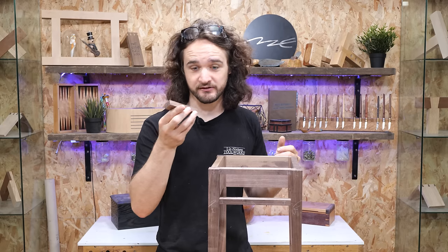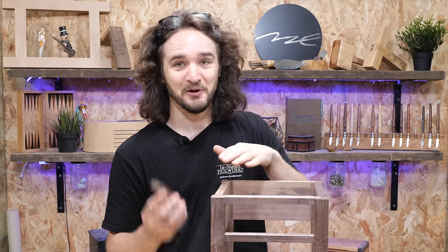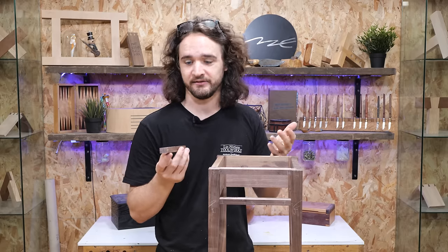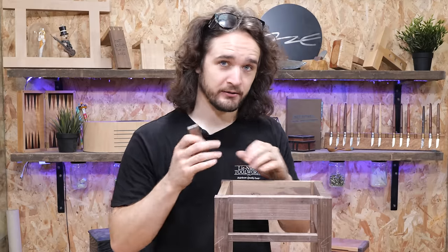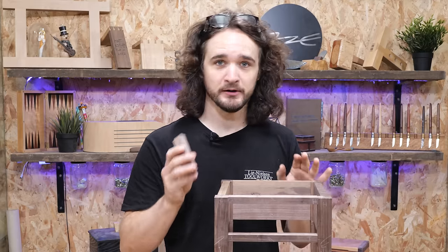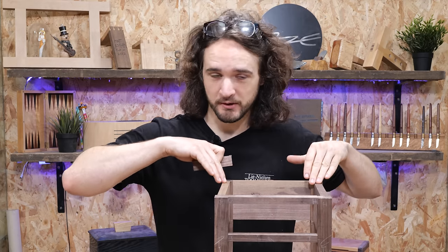If the bottom rail is slightly too low or too high and we glue the drawer runner flush with the bottom, we'll probably end up with a step at the front that the drawer has to get over. If you're confident that the rails are all in the right positions, we can just go ahead and screw these into position flush with the underside of the side rails, or even biscuit or domino them if you've got that equipment. For the top runners, I'll show you a method that allows for more adjustment.